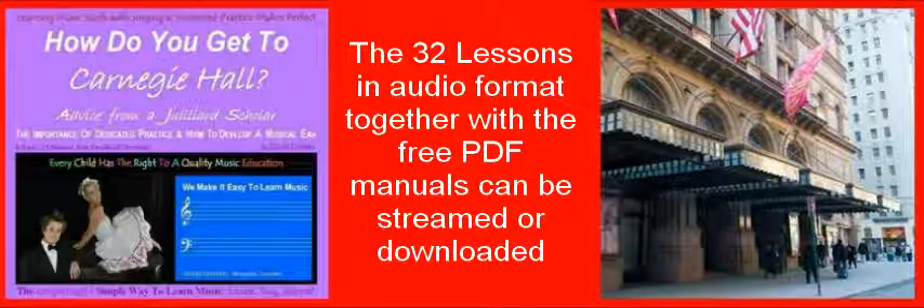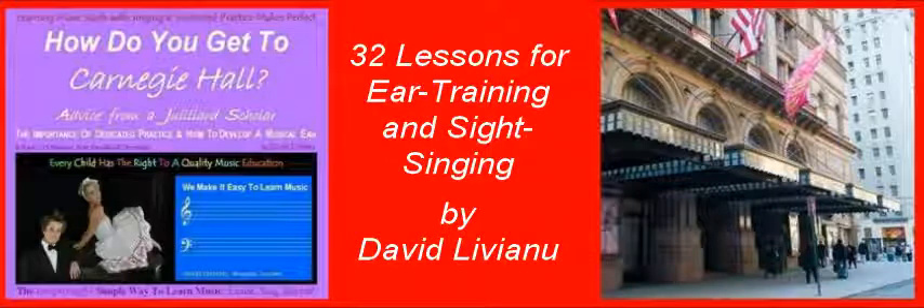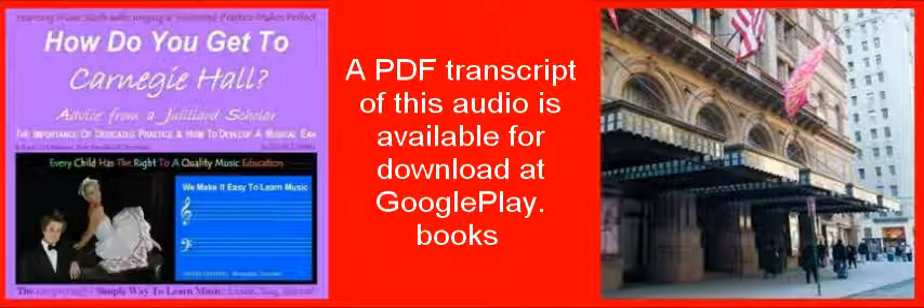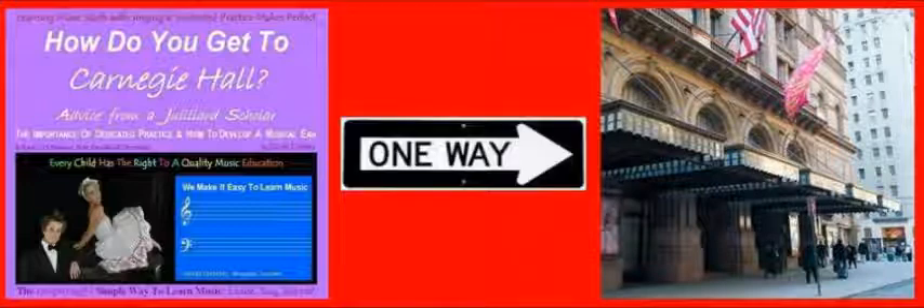This is David Liviano. The 32 lessons in audio format, together with the free PDF manuals, can be streamed or downloaded from Google Play, Amazon, or iTunes by searching in the Google browser: '32 lessons for ear training and sight singing by David Liviano.' A PDF transcript of this audio is available for download at Google Play Books. You can find it by Googling the title: Part 6, how to practice the 32 ear training lessons with solfege. Thank you very much.